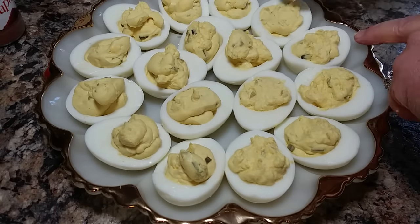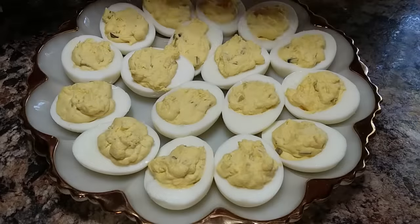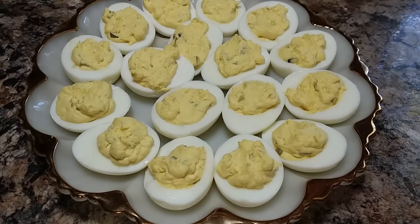I always prep these the day before if I have to make a whole dozen of them. And is it even Easter if you don't pull out your grandma's filigree deviled egg plate?